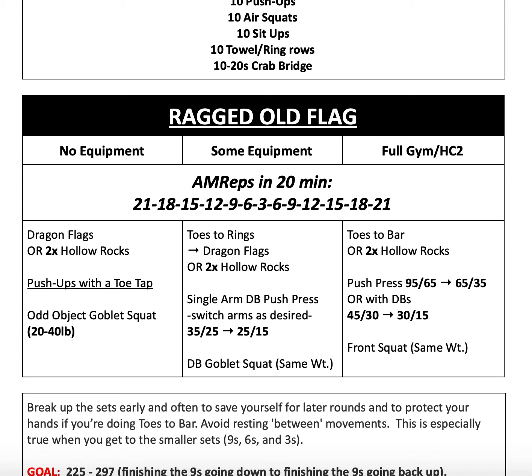You're also welcome to do hanging knee or leg raises. From there, we go into push presses — dumbbells are fine as well. And then front squat using the same weight.